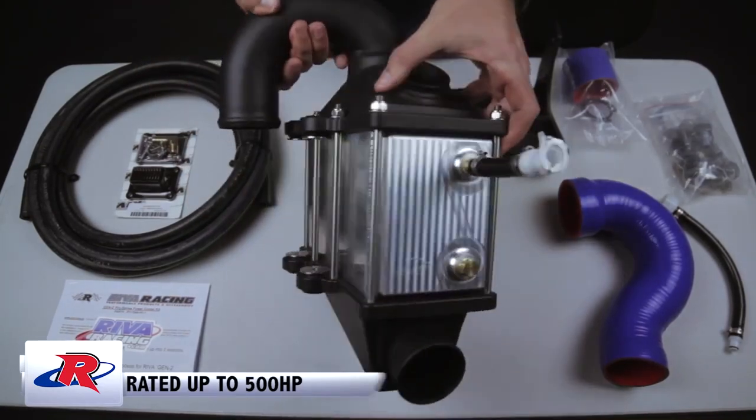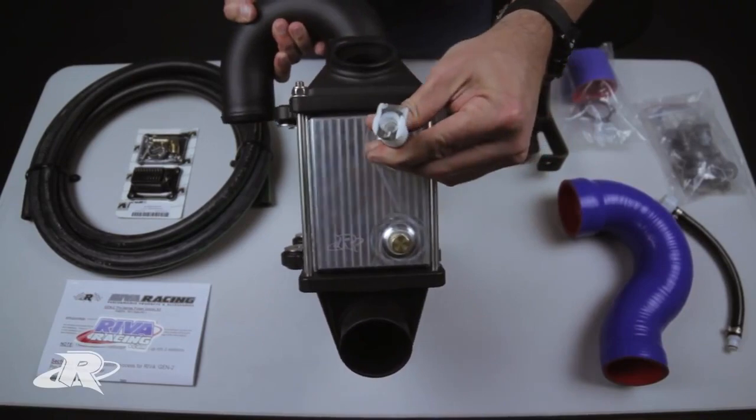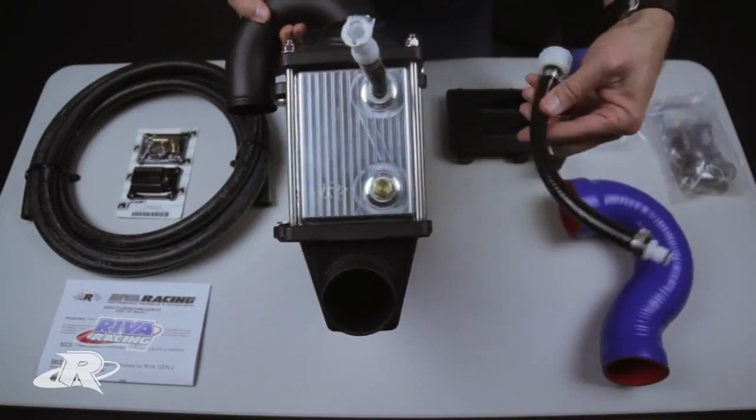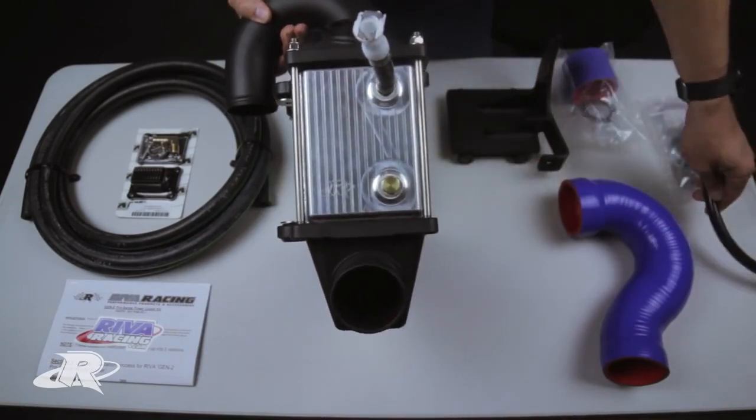We have a dedicated flush kit right here, which has a quick-release fitting, a sacrificial zinc anode, and we do include a male adapter for your flush kit.